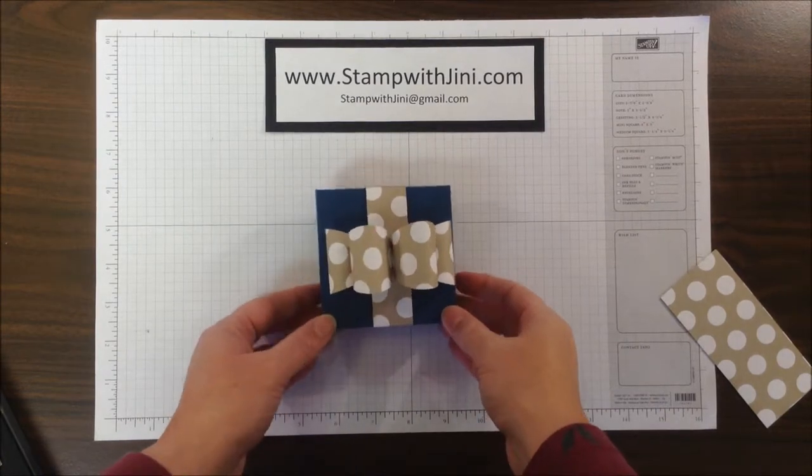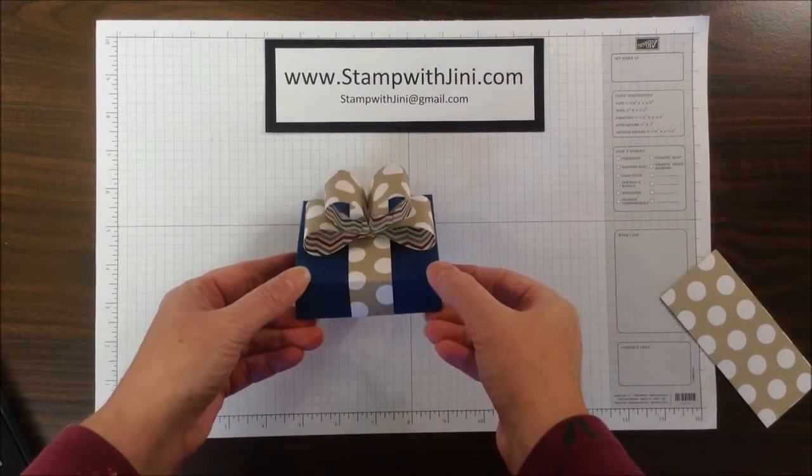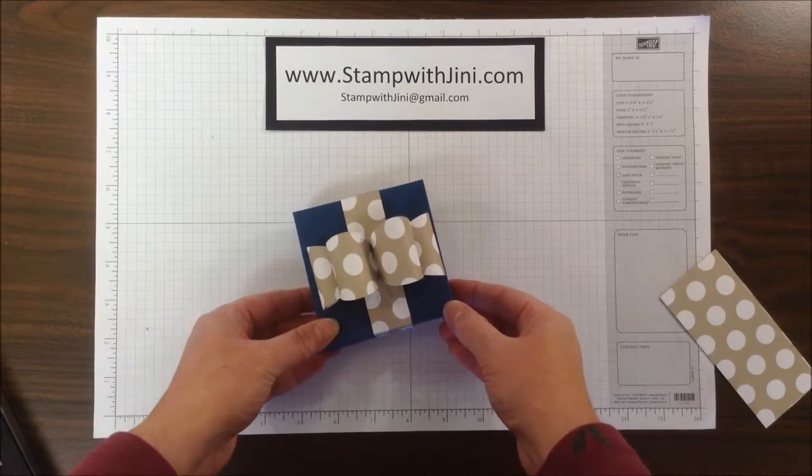Hi, and welcome to Stamp with Ginny. Today I'm going to share with you how I made this cute little bubble bow using the gift bow die. It was quick and easy to make, and a lot of fun. So let me set this aside and I'll show you how I got started.